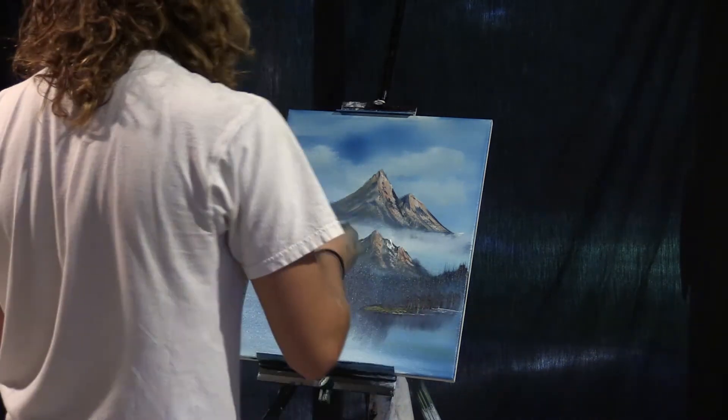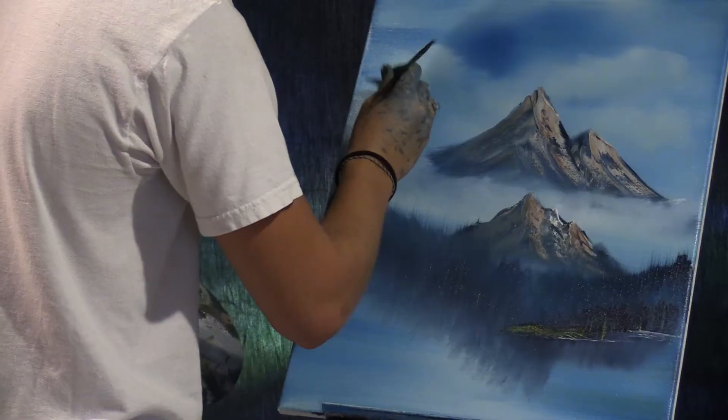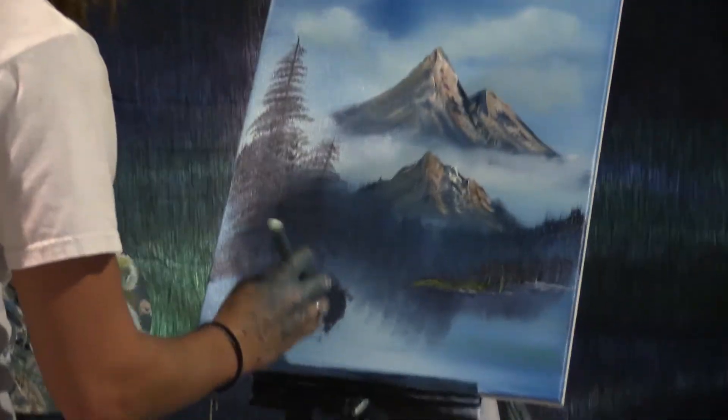He's just gonna start on right up here and go whoosh. We're just gonna go side to side. Then we're just gonna grab our one-inch brush and start tapping.